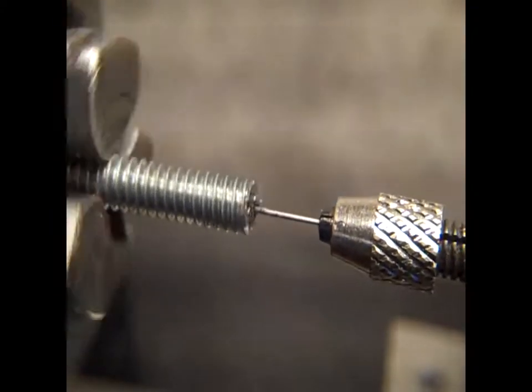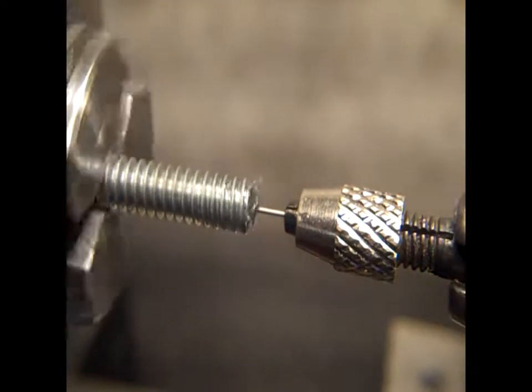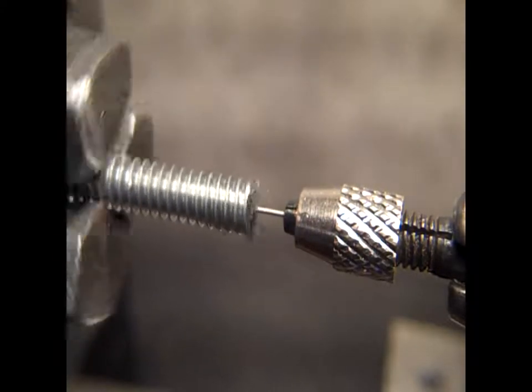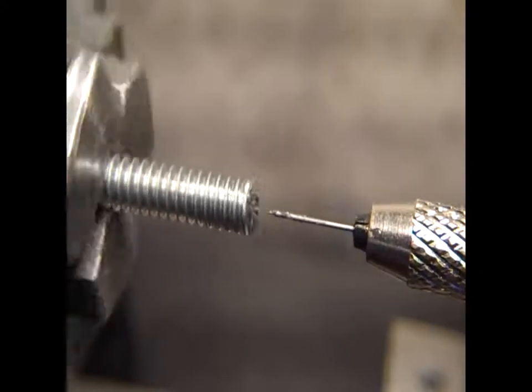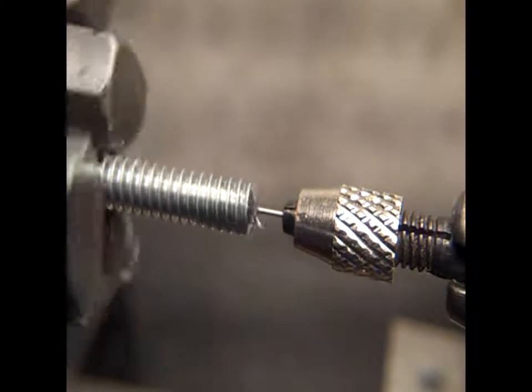Now, to give you an idea how small this drill bit is — when I was taking the tailstock off, I slipped and bumped the tip of the drill bit, and it went into my finger like a hypodermic.